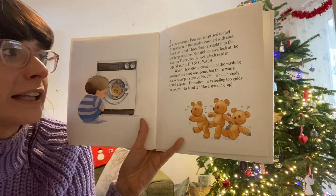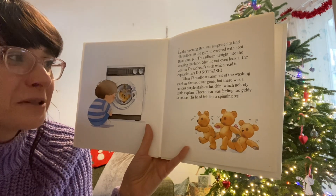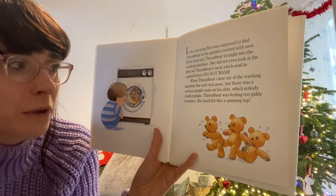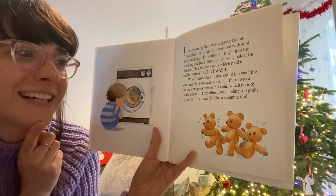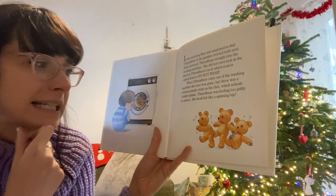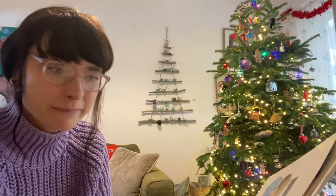In the morning, Ben was surprised to find Threadbare in the garden covered with soot. Ben's mum put Threadbare straight into the washing machine. She did not even look at the label on Threadbare's neck, which read in capital letters: DO NOT WASH. Sometimes we have to wash the teddies at home, don't we? When Threadbare came out of the washing machine, the soot was gone, but there was a curious purple stain on his chin which nobody could explain. Threadbare was feeling too giddy — we talked about what this means when we're spinning and dizzy, and his head felt like a spinning top. So even though he's nice and clean and all the soot's come off, he's still got that purple stain. So maybe it wasn't a dream — maybe he did eat the squeaker fruit.